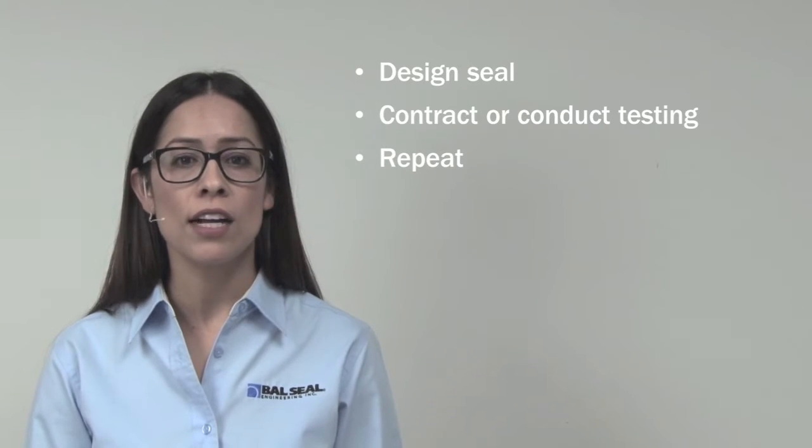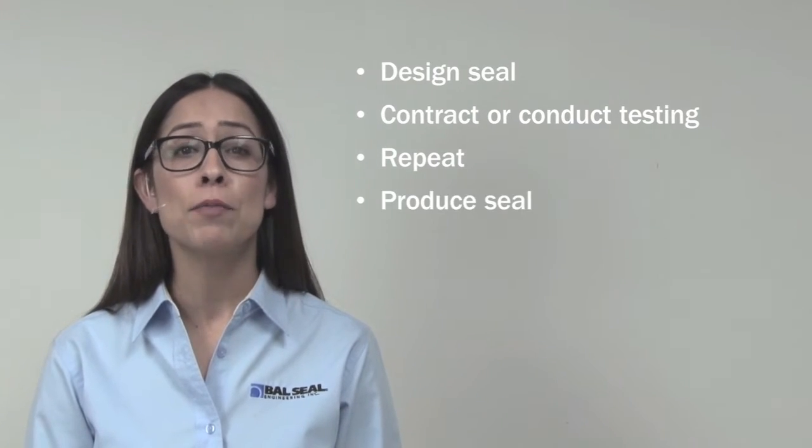After lots of back and forth, a design is verified and the production process begins. We've simplified all this by developing a process that pairs expert seal engineering with on-site frictional performance and leak rate testing. The result is a better solution and faster time to market.